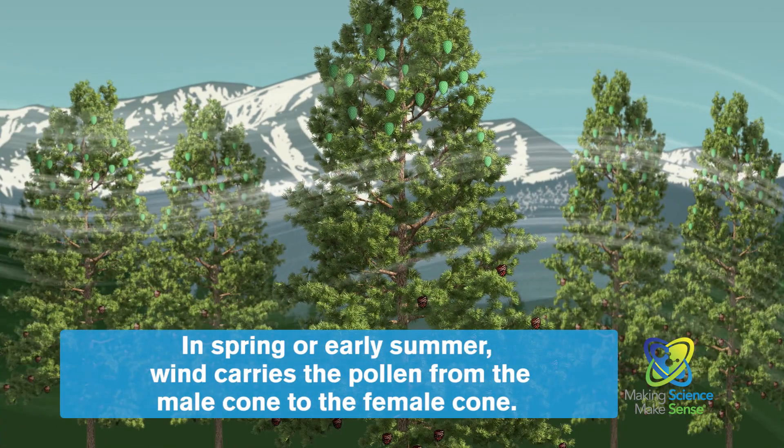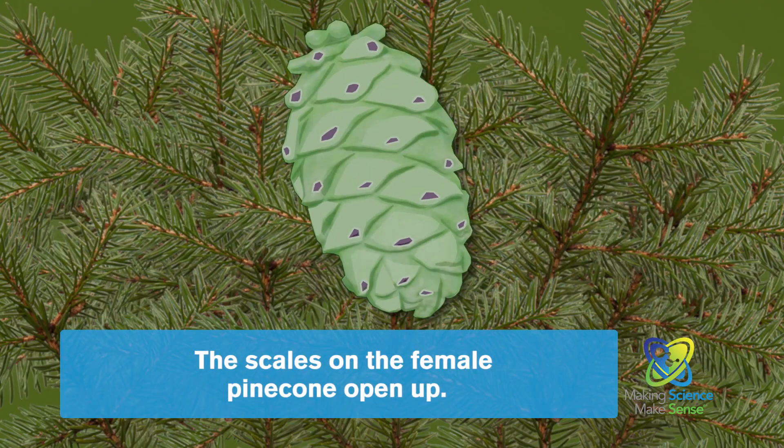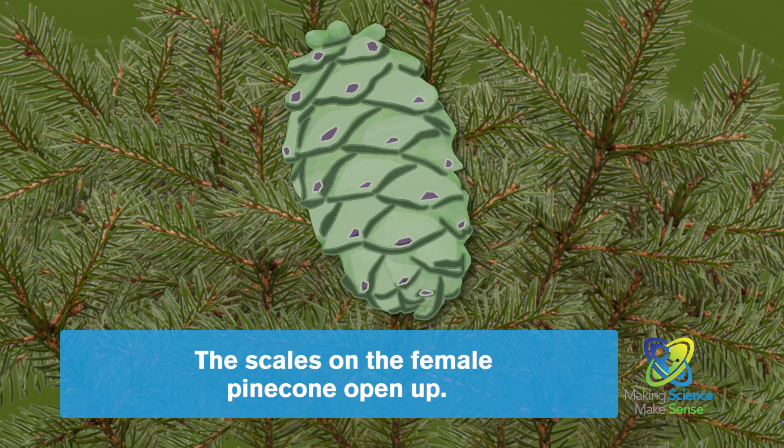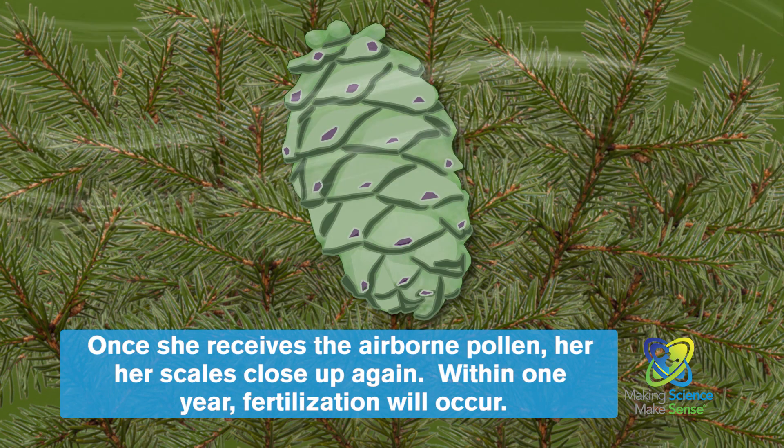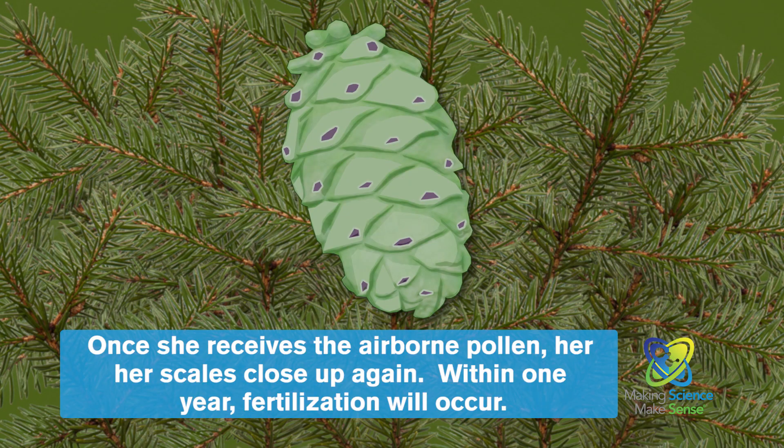In spring or early summer, wind carries the pollen from the male cone to the female cone. The scales on the female pinecone open up, and once she receives the airborne pollen, her scales close up again. Within one year, fertilization will occur.